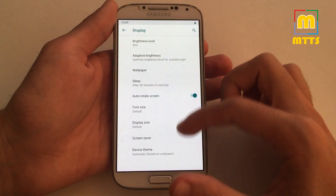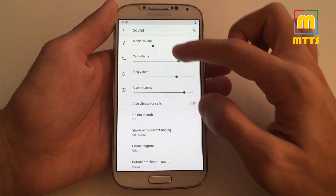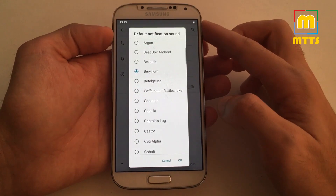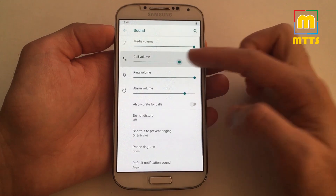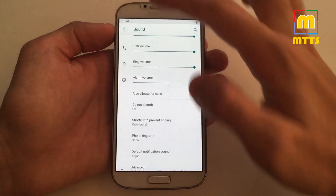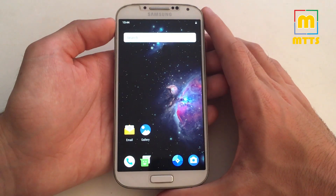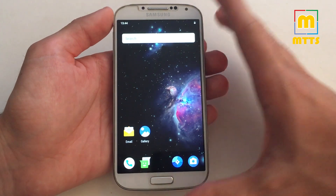Basic things in settings do work, such as the brightness level and rotation as I showed you before. Let's check if a ringtone works. This is really nice — the new Android Pie volume controls. As you can see right now, it doesn't want to go back — there are some issues there. So that doesn't work either. No surprises here.